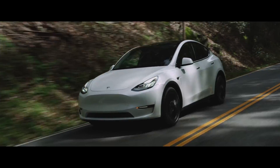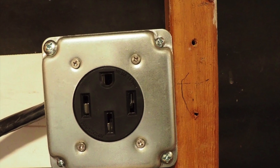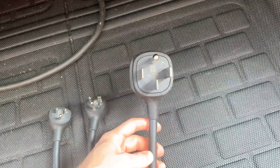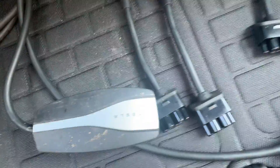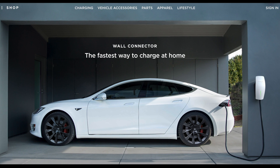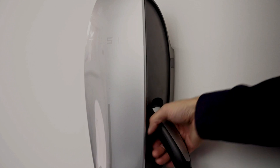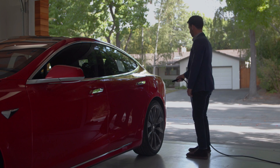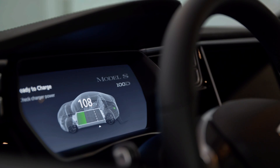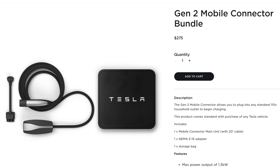Charging at level 2 will require additional equipment along with added installation costs. A 240-volt receptacle, like a clothes dryer outlet at home, will need to be installed — typically a NEMA 14-50 plug is most common. Tesla offers plenty of adapters to fit the included mobile charger that comes standard with all Teslas. Another option is to purchase Tesla's wall connector, which eliminates the need to install a NEMA 14-50 receptacle. The Tesla wall connector charges at a maximum 48 amps, providing an estimated 44 miles per hour charge to the Model 3, versus the mobile connector at a maximum 32 amps, providing about 30 miles per hour.